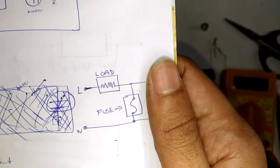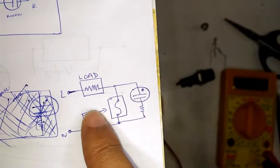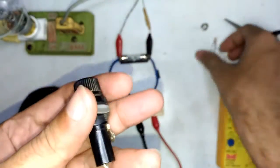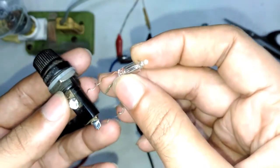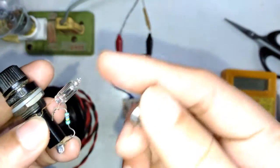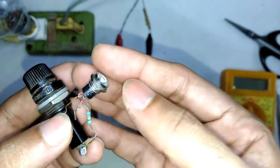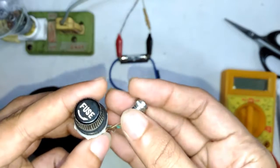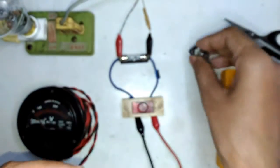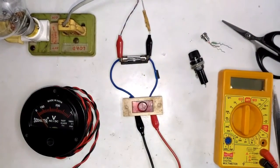For a fuse blown indicator, all you're going to do is put a neon bulb with a resistor in parallel to the fuse — and that's it. If you're going to use it in a panel, you can get these kinds of reflectors with screw caps so you can thread it onto a panel as well, for a much better view.